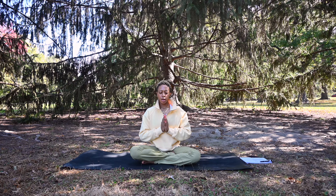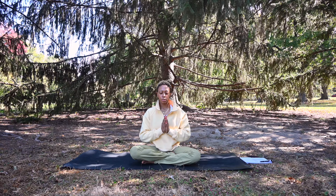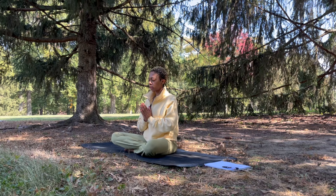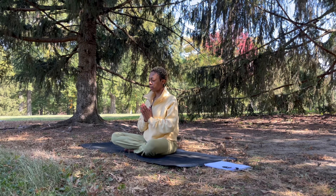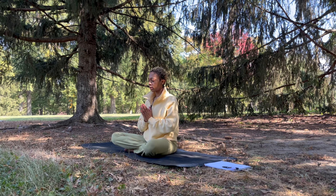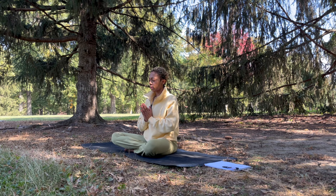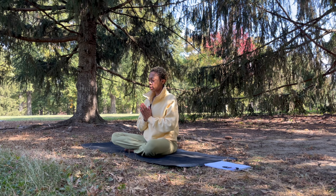Let's take a deep inhale through the nose. Exhale out the mouth. Second deep inhale through the nose. Exhale out the mouth. One more deep inhale through the nose. Exhale out the mouth.